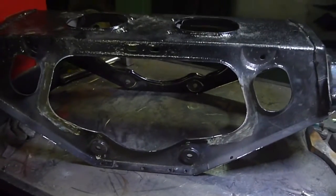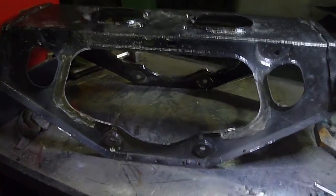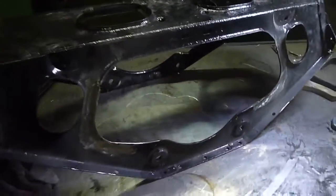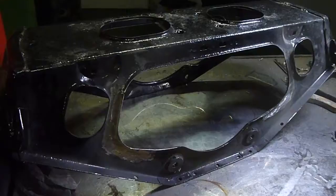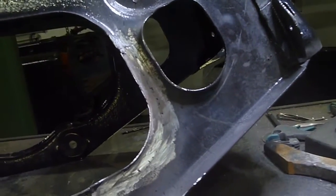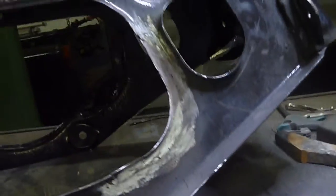Welcome to all the E-Type Club members and E-Type Jaguar enthusiasts. This is the IRS cage after the repair. You can see that the edges are pretty good. It's not completely finished yet, but just to show that it can be done.